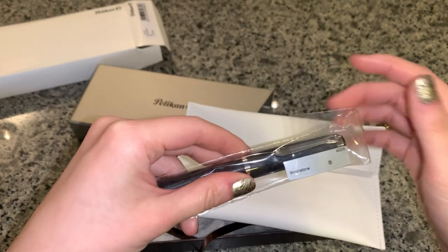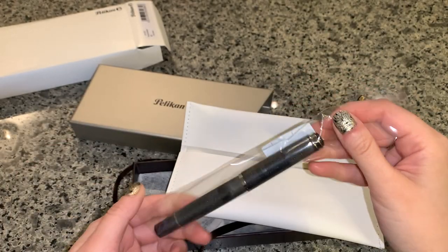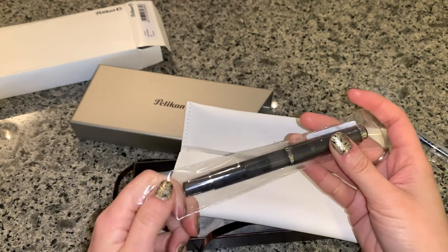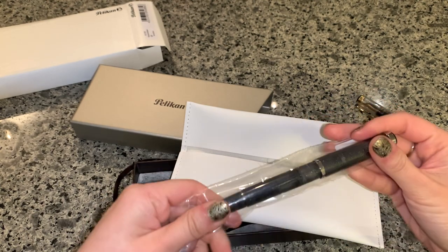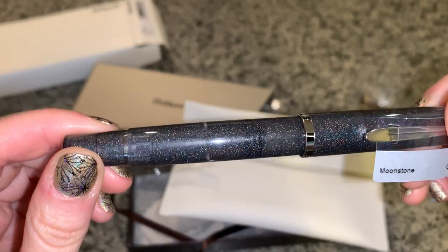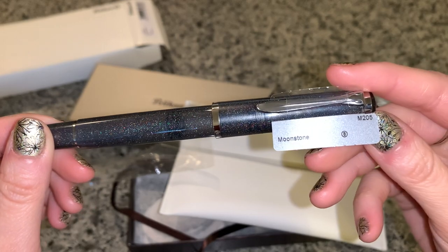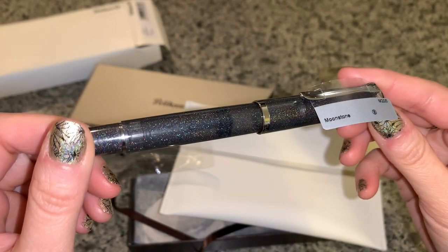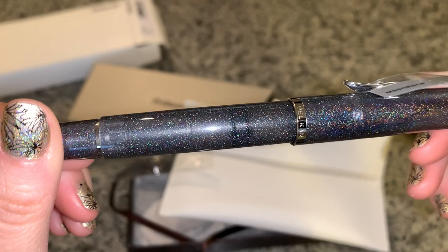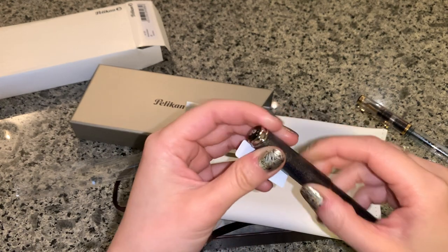Hello there. This one isn't broad. So in the pictures it just looks like a grey pen, like a grey demonstrator. But actually it has all these holographic sprinkles. Wow, this is beautiful.